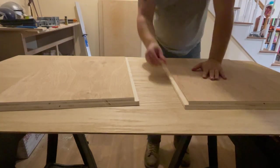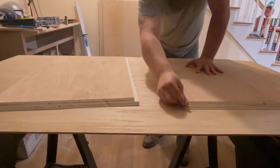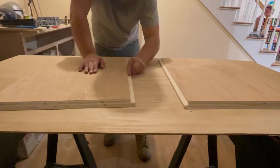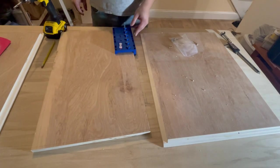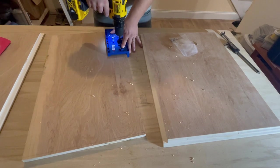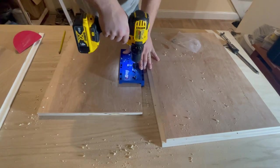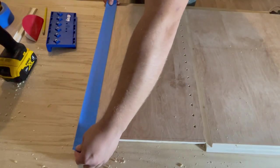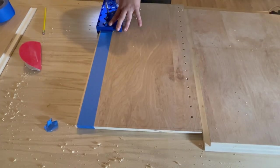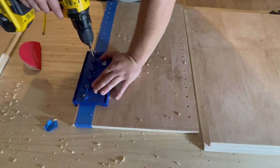I cleaned the boards off and moved inside. Off camera, I cut rabbets into the backs of all four pieces — a rabbet is essentially a dado that reaches the edge of the board. The next step was to drill holes into my middle and side panels for shelf pins so this media stand can have two adjustable shelves. I used a shelf pin drilling jig from Kreg for this, which made the process go smoother and faster. I was having some tear-out issues, so I added painters tape to the next piece, which helped, but I still had some cleanup to do with sandpaper after.